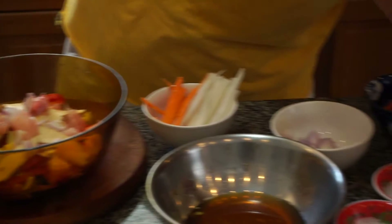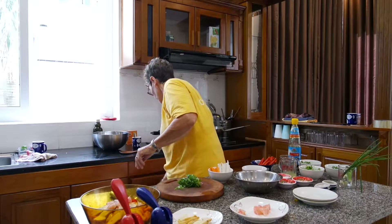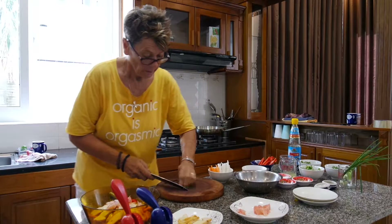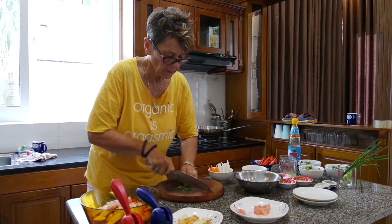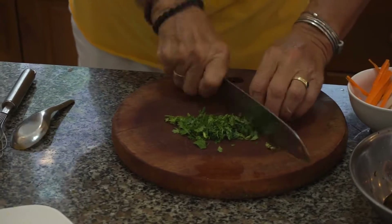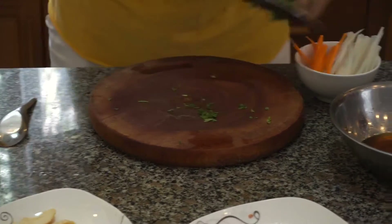Sprinkle that on. A little cilantro on top. There you go — beautiful pomelo Vietnamese salad, made right here in beautiful Vietnam. Doesn't get better than that. I'm in love with this country. Look at this beautiful beach. I've been coming here for years.